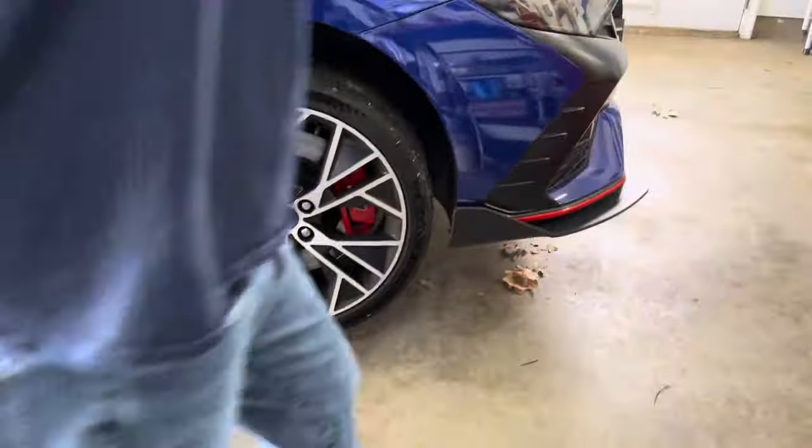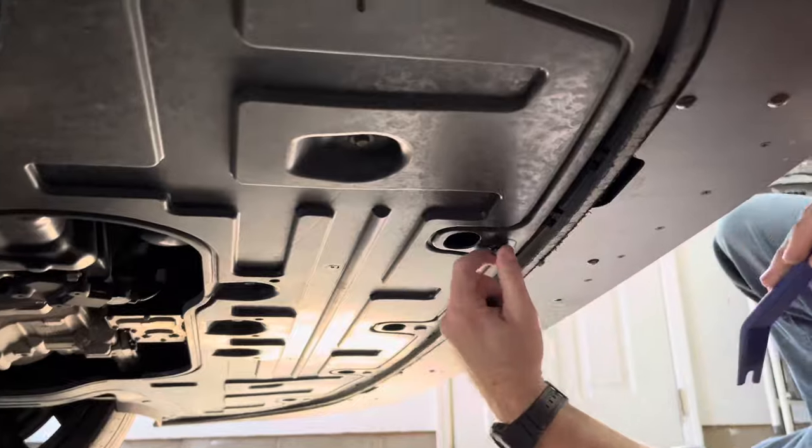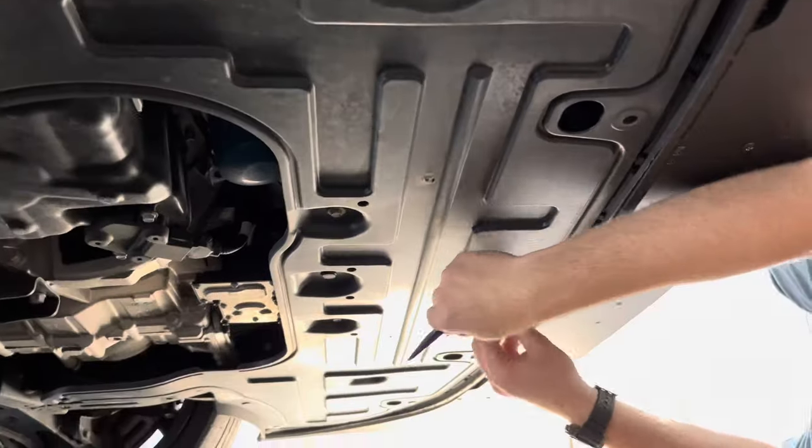At this point, you will want to lift at least one side of the car to gain access to the underside of the front bumper. After the car has been lifted, remove the seven pushpins holding the bottom of the bumper to the car.